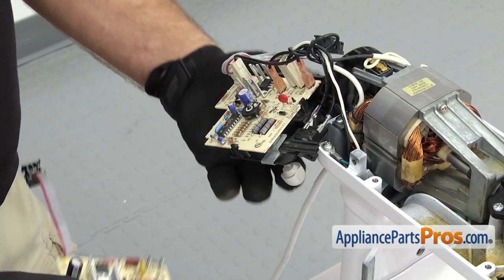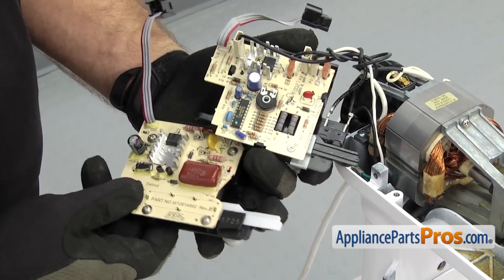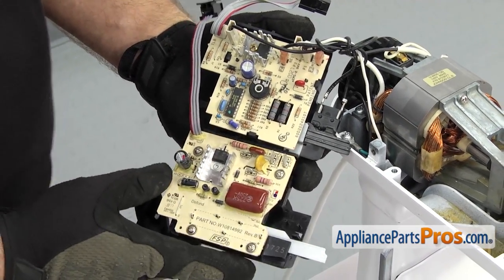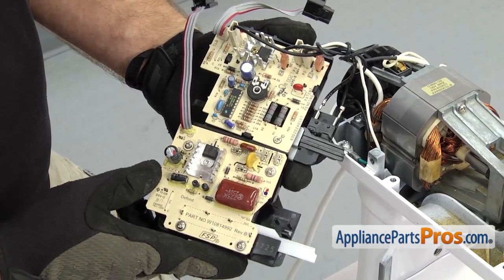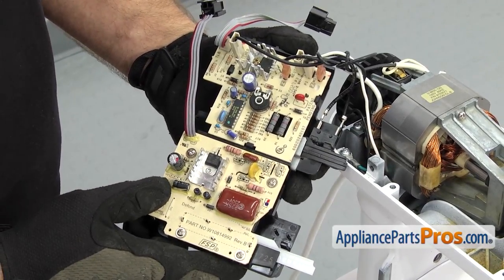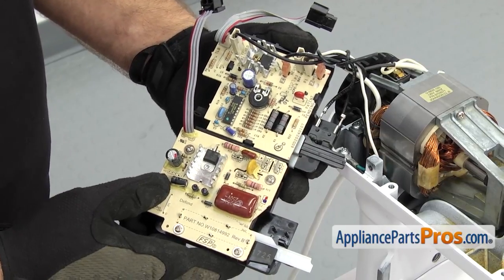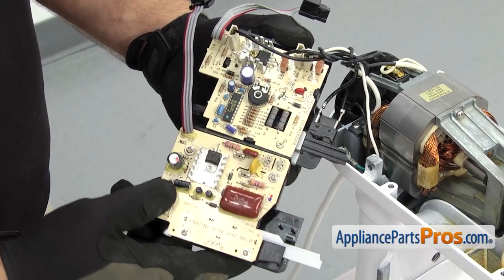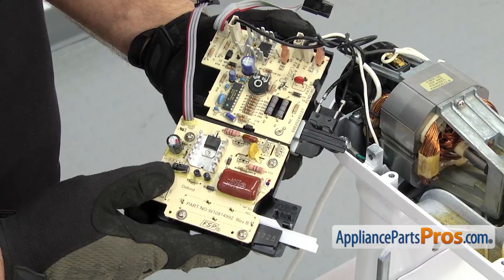We're going to bring in the new speed control board so we can show you the old one versus the new one. They redesigned this and made quite a few changes. The old speed control board has five wires and the new one has four. The old one also has a micro switch which the new one doesn't use. If you have the old one like us, you're going to have to take the mixer apart and change out the power cord so that everything wires into the new board properly. If you have the new style board, all you have to do is swap out the wires from the old one to the new one.